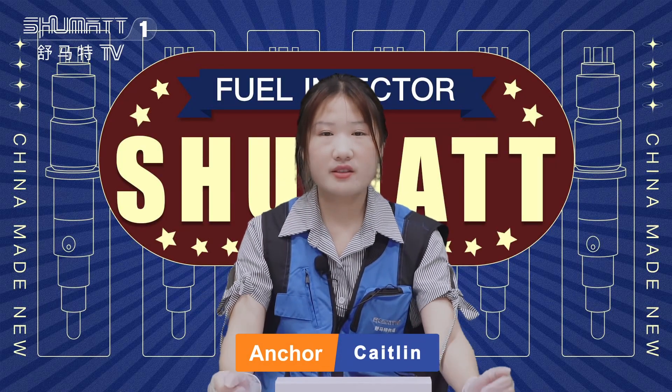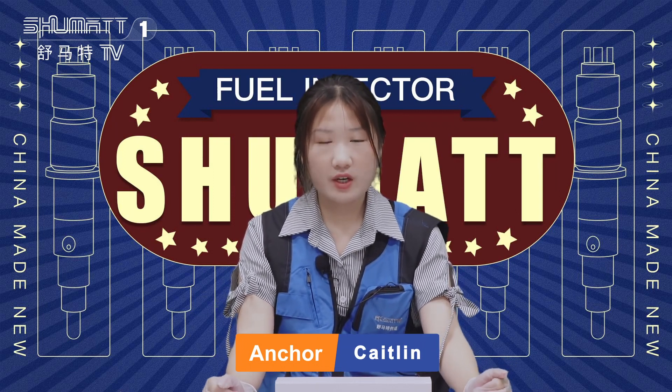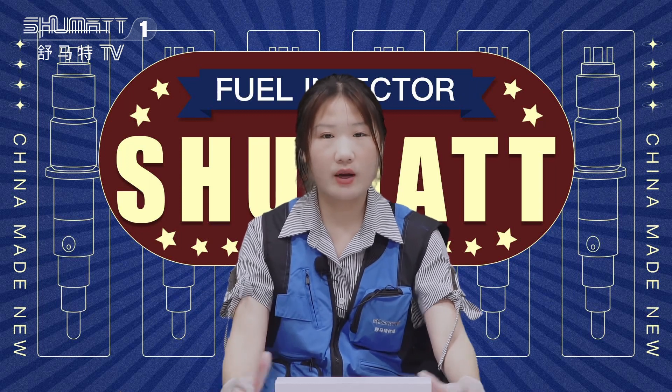Hi everybody, have a good day. This is Casey Lin from Shumai China. Today we got some viewer interest in our channel. If you're interested in our products, please let's check them one by one.